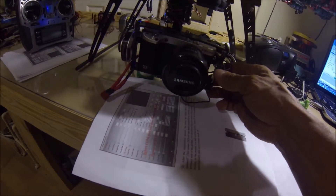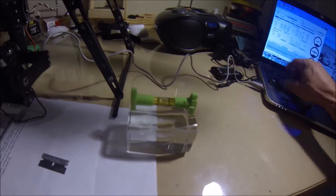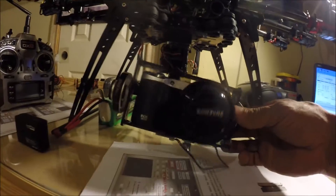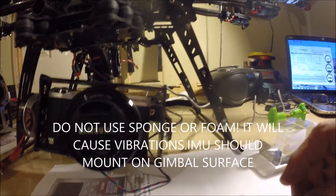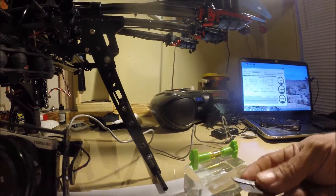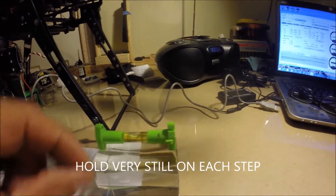So when you're doing your calibration — this is my IMU, I've already done it. Let me disconnect so I don't blow anything up, just in case. The IMU — I just glued it underneath, so I'm not going to take this out.